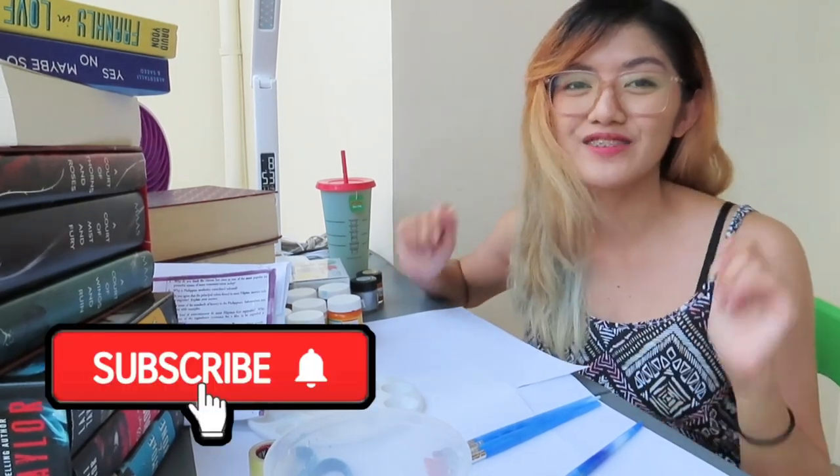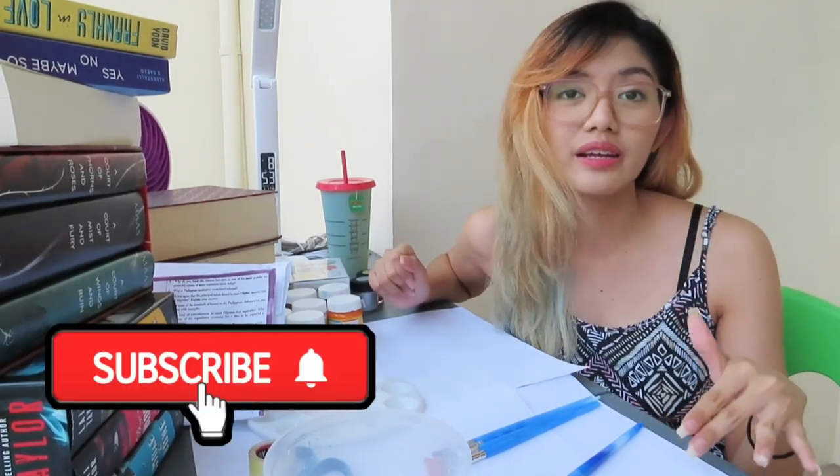Hey guys, welcome back to Richelle, it's Tony. So for today, what I'm going to do is I'll be doing another Wawentav vlog — a painting vlog.